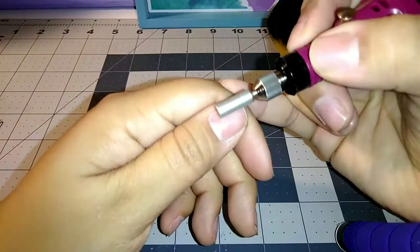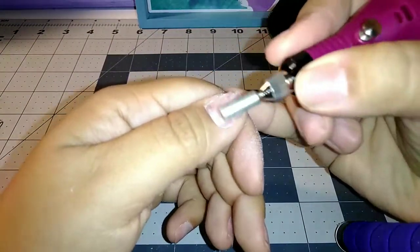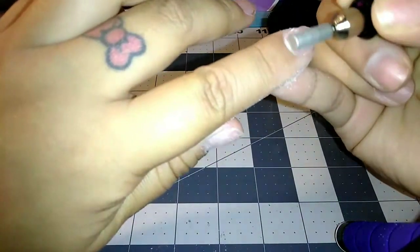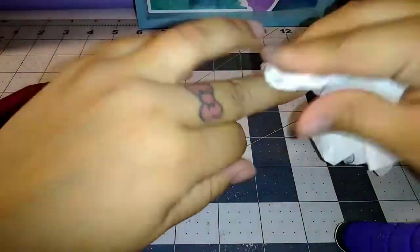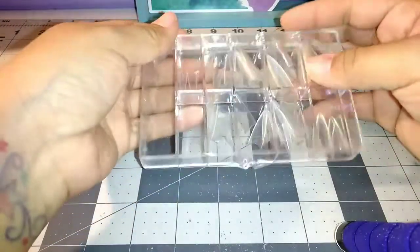Right now I'm just taking this round tip, cleaning up and roughing up my nails, and then using some nail polish remover to clean it up.